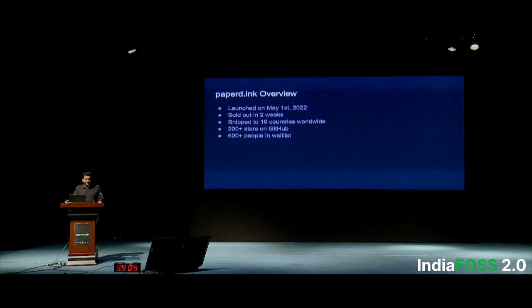We launched in the month of May and sold out in the first 10 days. Our customers are from 19 countries worldwide, shipping directly from China. We have around 200 stars on our GitHub. After selling out, we have more than 600 people on the waitlist — something which seems potentially very good.